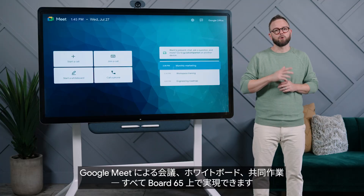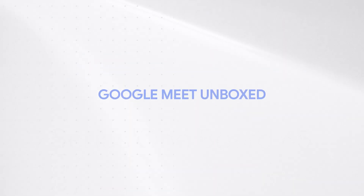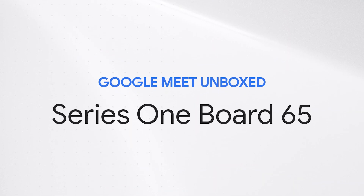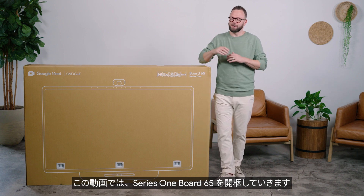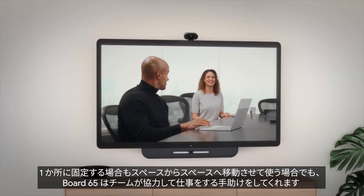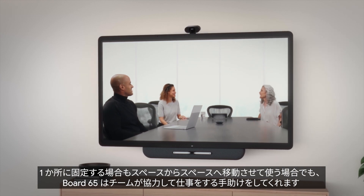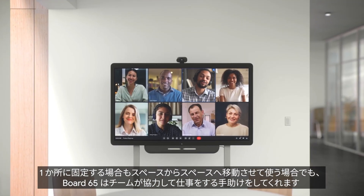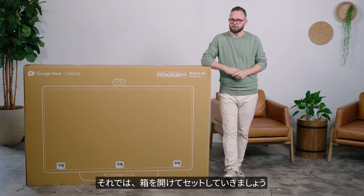Meet, whiteboard, collaborate. You can do it all on Board 65. Today we're unboxing Series 1 Board 65 from Google and Avicore. Board 65 helps teams work together from any room, whether by having it fixed in one location or by rolling it from space to space for spontaneous meetings. To show you what I mean, let's open the box and get it set up.